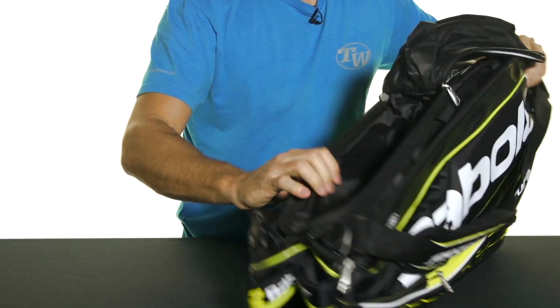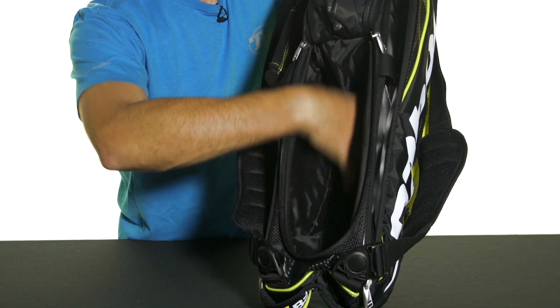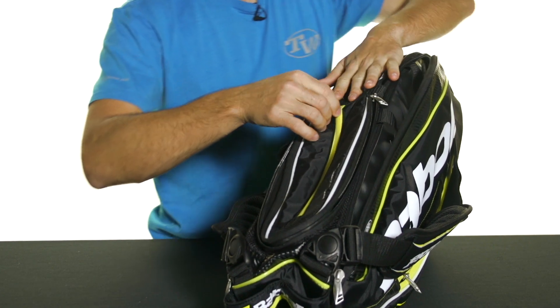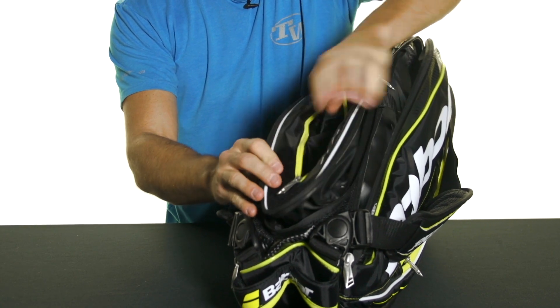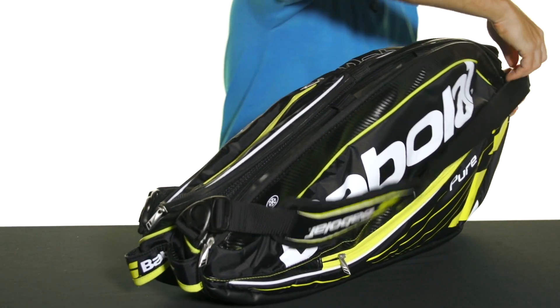Layered on top of that compartment is another one accessed from this side of the bag. This is a U-shaped zipper and it's a ventilated pocket, so it's perfect for keeping your shoes or dirty clothes separate from the rest of your gear. Then you've got another third, smaller ventilated pocket stacked on top of that one — a nice feature for maximizing the space of the bag without it needing to get too bulky.